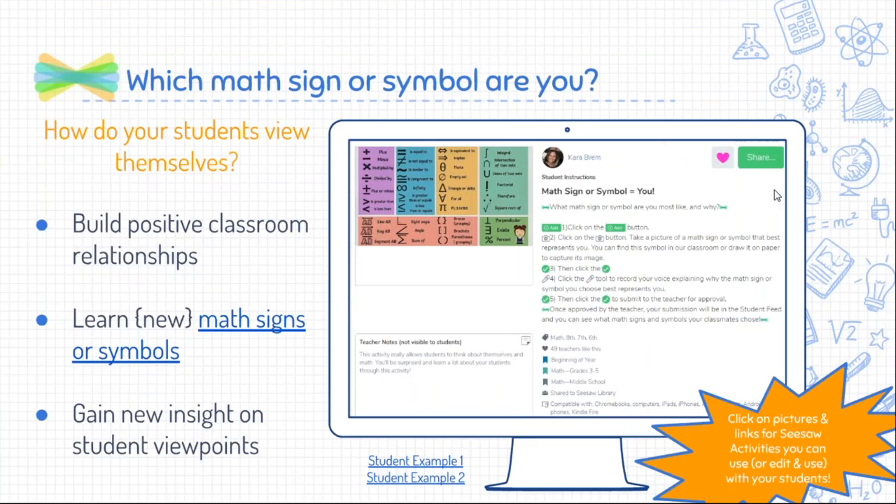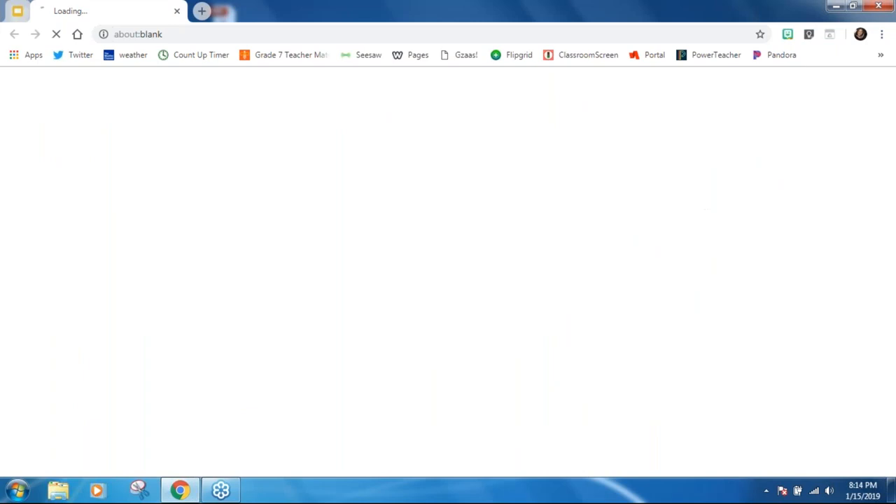This is a fun activity where you also learn about students and where they're coming from. I typically do this at the beginning of the school year, but you could do it any time. It helps build positive relationships and gets students to know each other better. It also gets them to learn a little bit about math signs and symbols they may know or may have seen but weren't sure what they meant. The activity is sharing a sign or symbol from math that really represents you and who you are.